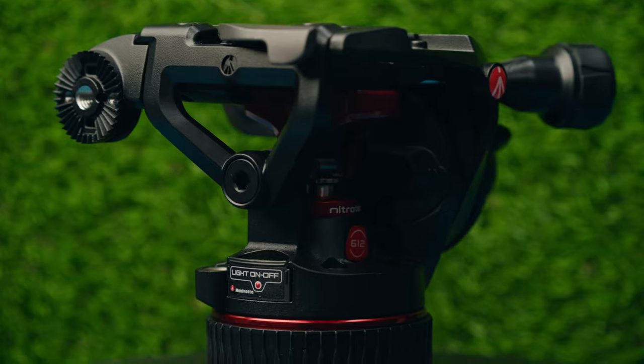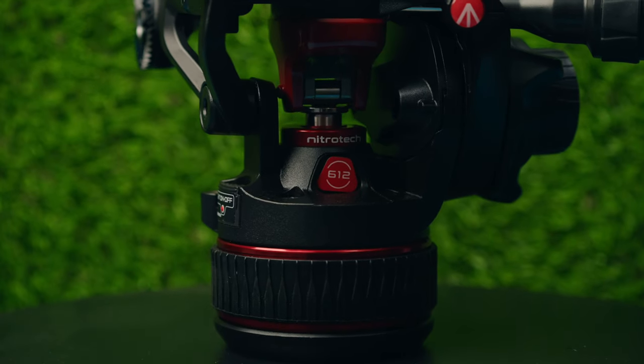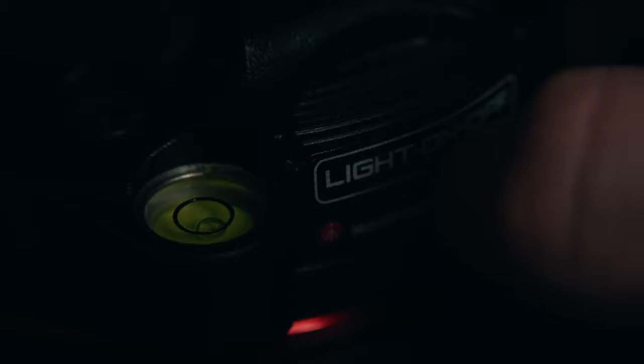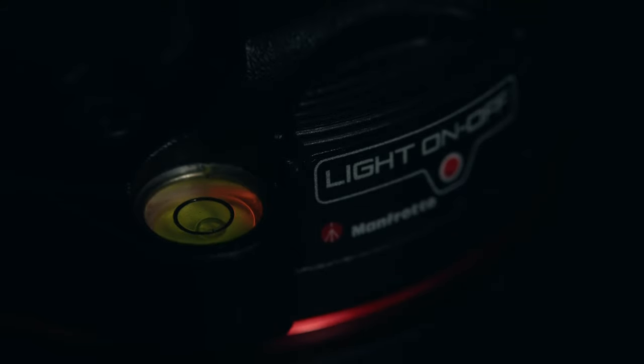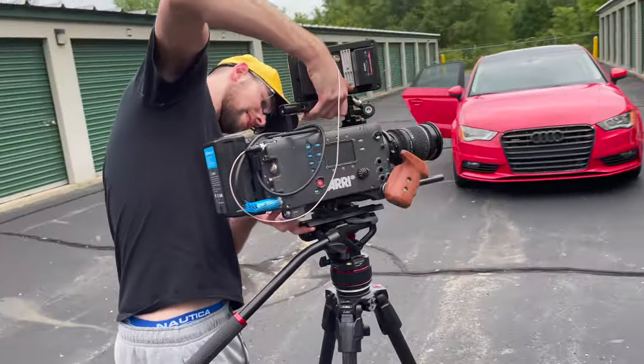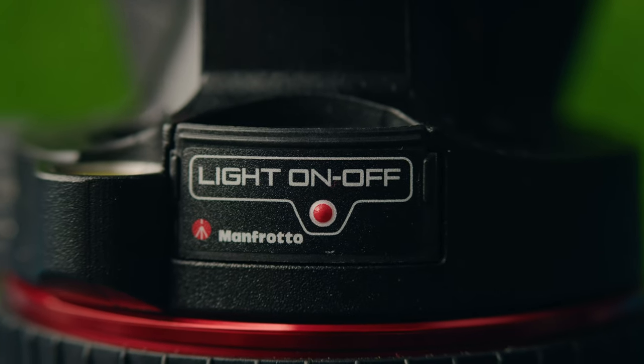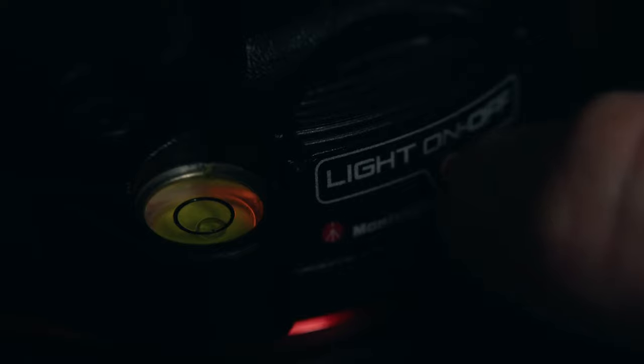A few other specs: this weighs five pounds, so it's a pretty hefty tripod head. It's pretty much fully made out of metal, built like a tank, but it is hefty for carrying around — not a tiny light ball head. It does have a bubble level that's illuminated with an LED, so if you're in a dark location you can click on the LED light. It has a replaceable button cell battery, so you'll be able to see the bubble level no matter what conditions you're in — a nice little feature that shows they really thought about the small details.